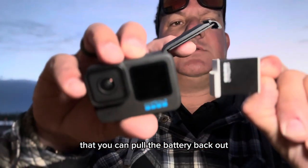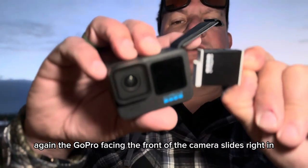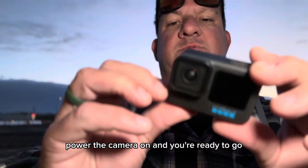The GoPro facing the front of the camera slides right in — push it down and there you go. Power the camera on and you're ready to go.